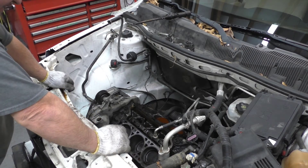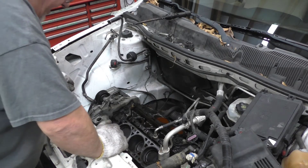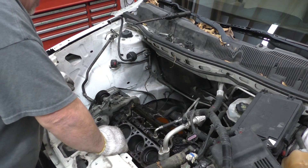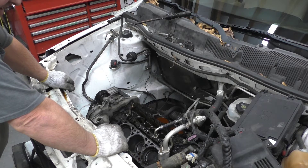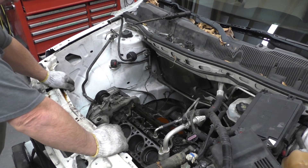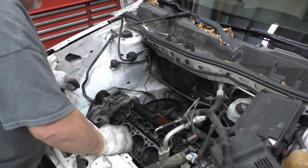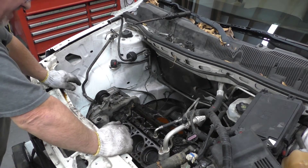I looked on the service information about the oil pan. I was semi-wrong on that — you've got to remove the AC compressor and the starter to get the pan off. It does list a lot of hours for it, but I don't think that's realistic. I'm going to have to talk to the lady — I'm not going to do it for free. That seems to be a little bit more work.